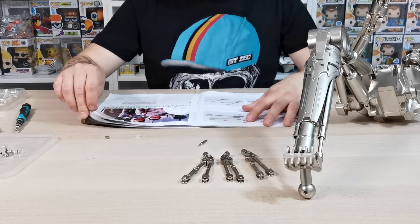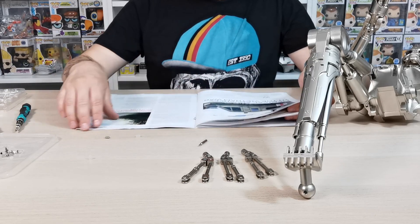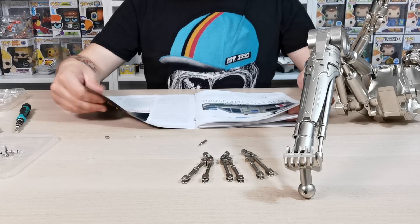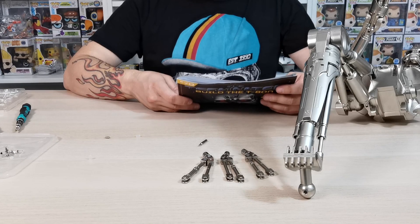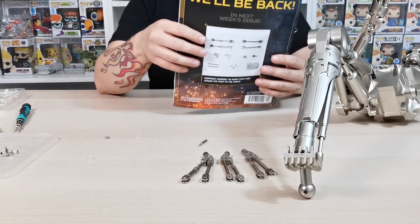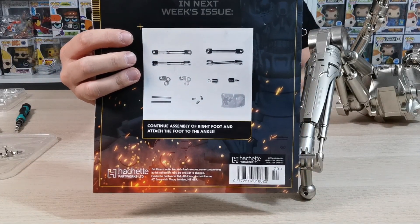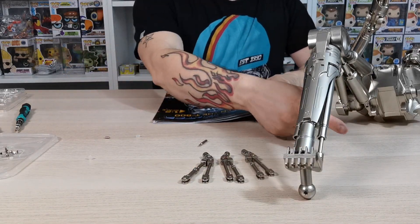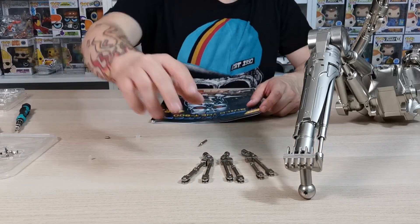A Universal Soldier article is what's in the magazine this issue — if you haven't seen that film it's a really good film about medical advances in the Vietnam War. Please join me in the next issue where we're going to continue assembling the right foot and attach the foot to the ankle, which is going to be really cool in issue 71. If you haven't already, please give this video a thumbs up, like, share and subscribe, and I'll see you guys on the next one — take care!